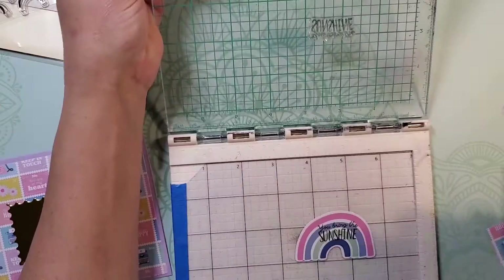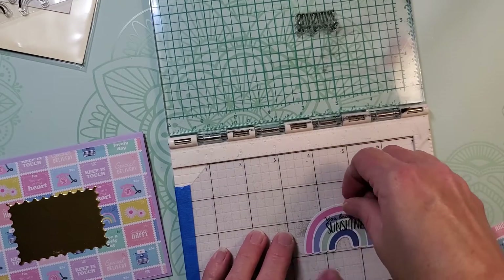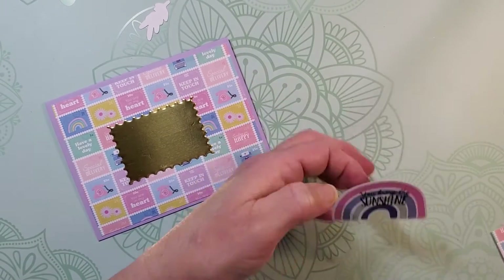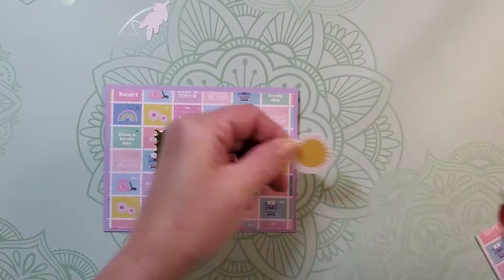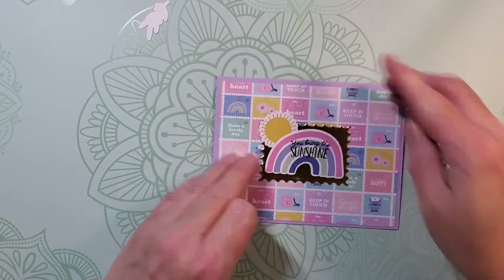I'm stamping this with black onyx ink — it's the VersaFine ink — and I think it's a very high quality ink. You do want to make sure you let it dry before you handle it so you don't smudge it. I'm just putting that on the front of my card right there in the center of that gold cardstock, and then I'm going to add this sunshine right behind it, peeking out to the left behind the rainbow.